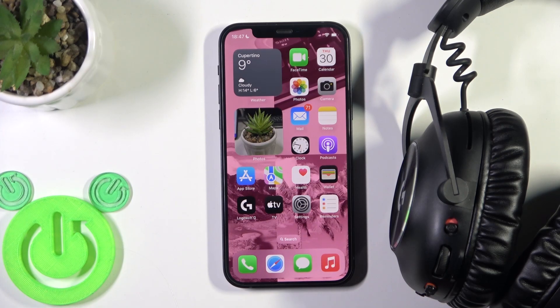Hello everybody, and welcome. In this video I'm going to show you how to pair your Logitech G Pro X2 with your iOS device.